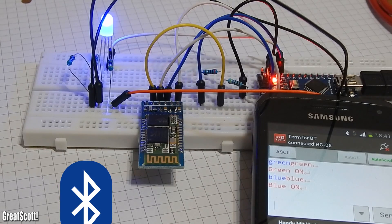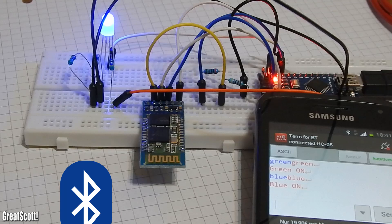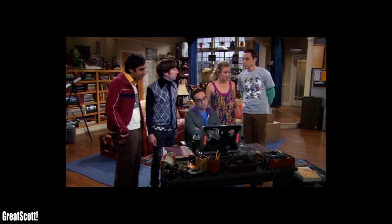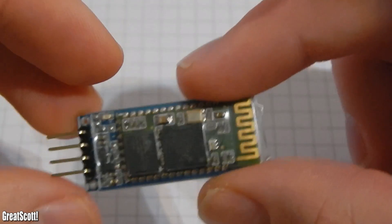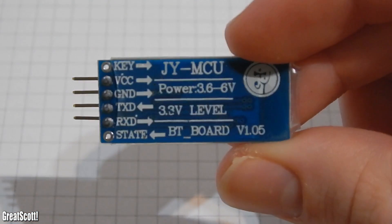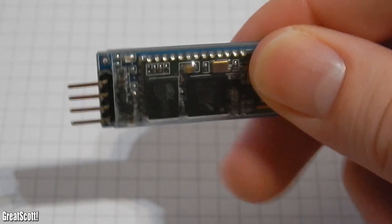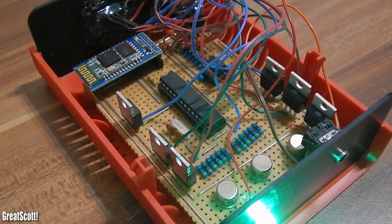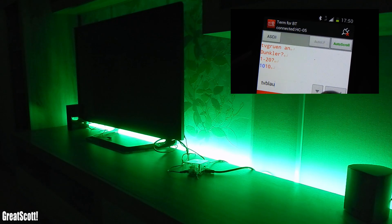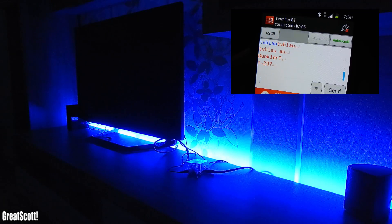Bluetooth is a great way to transfer data or control gadgets with your smartphone. Even Sheldon Kubo says so — everything is better with Bluetooth. This little device here with only four pins connects super simply to your Arduino projects and lets you control all sorts of things. For example, I built this little controller which I used to control different LEDs in my living room, to light up, change the brightness, or go through different animations. And I have to say that it looks freaking awesome.